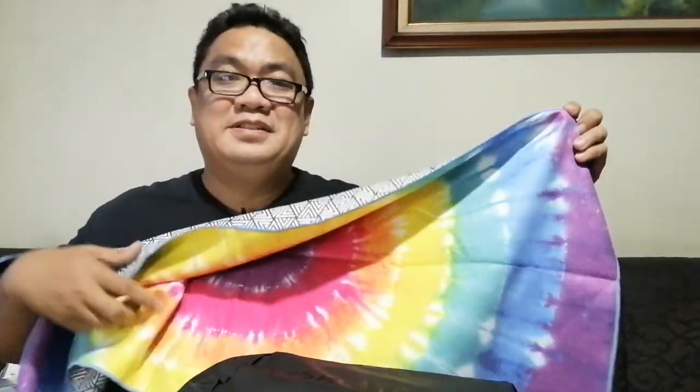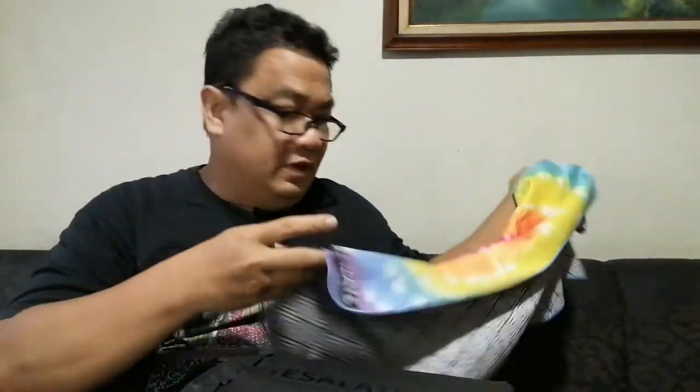This one is called the 'Ray of Sunshine' — and it really does look like a sunshine. I'm unfolding it now. It has a design on one side and another design on the other side. There's also a cloth loop so you can hang it to dry.